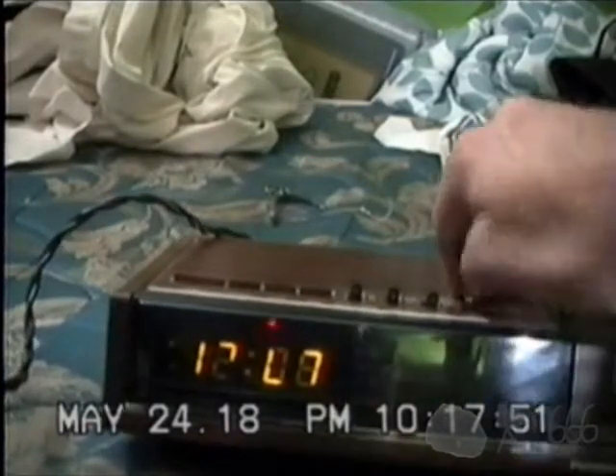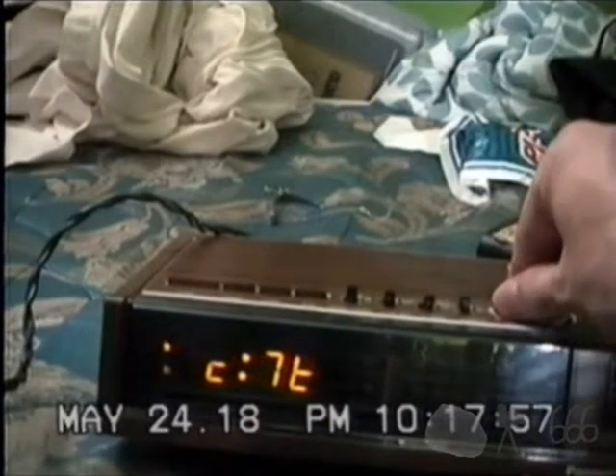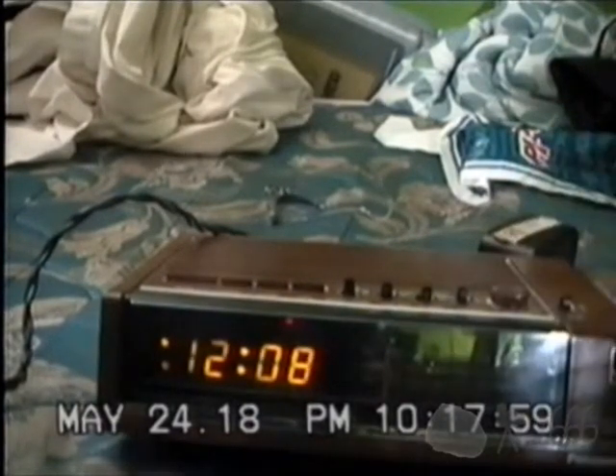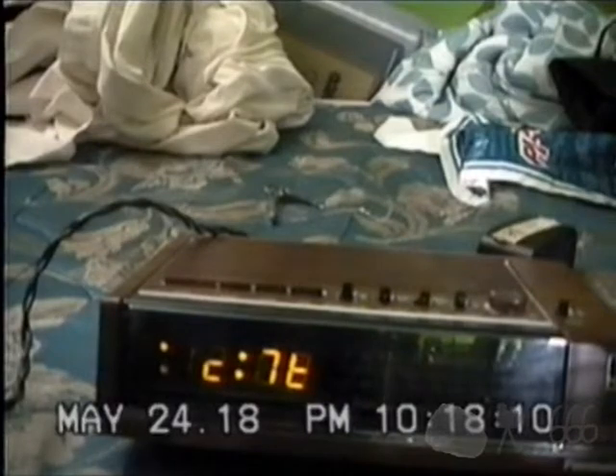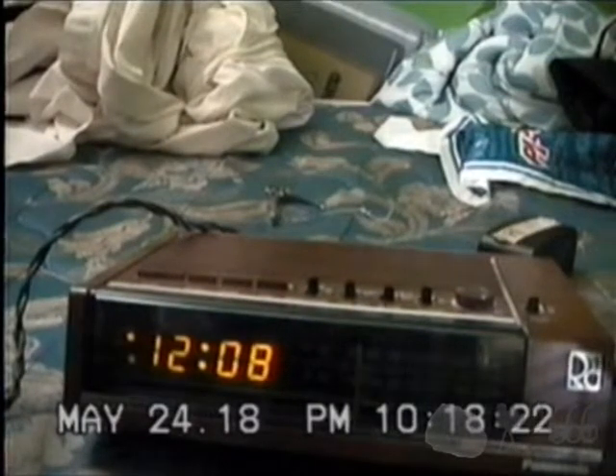So we'll go ahead and have a band scan. It's not very easy to turn the radio on. Amazingly this control isn't scratchy. It's not going to pick up much because there's a lot of stuff on this circuit.